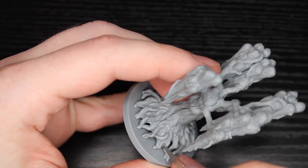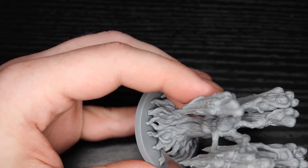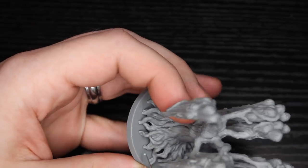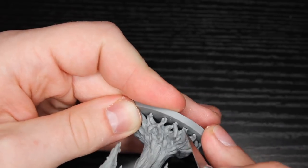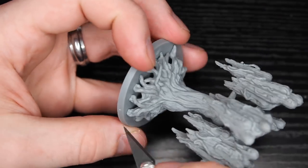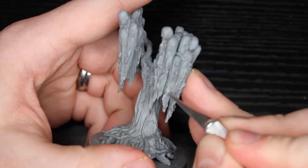As always, I start with the prep work, and here it's very minor actually. That gap is probably the most egregious thing on this miniature and that's really easy to handle. So otherwise, just a little bit of trimming on the roots and that's about it. There's technically a little bit on the faces, but not a whole lot. It's actually pretty simple.